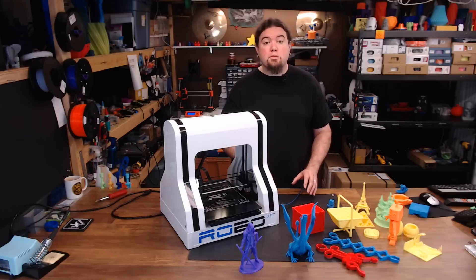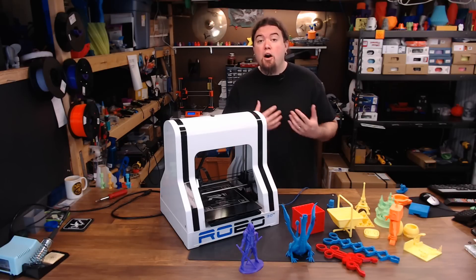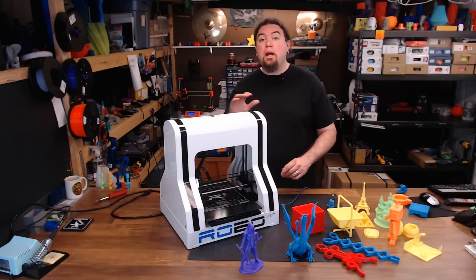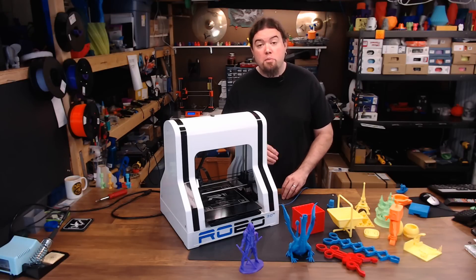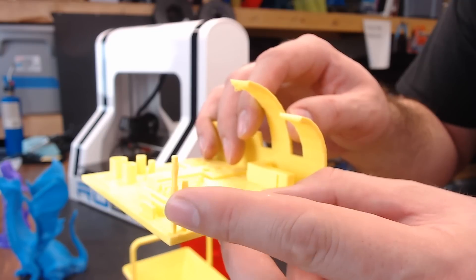As I was testing this machine, I noticed I was having problems with really small circles. I got into Marlin to take a look around — Marlin is available for this machine on the Robo website, but it is a really old version and they don't offer an upgrade to any of the newer ones. I found that the jerk setting was way too high, so I lowered it down to 10 for X and Y, and that seemed to solve all of my small circle problems. Between the low amount of part cooling and the high jerk value, the small circles really didn't have a chance.